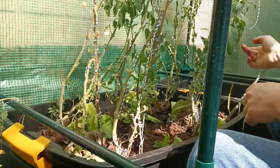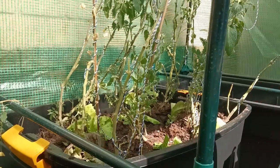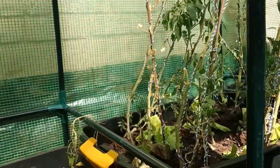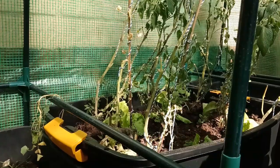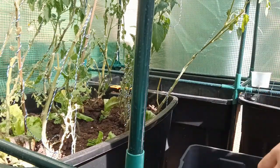Next, in that container over there we've got some sweet potatoes growing. As you can see, if I show you a closer view, the shoots are just coming up. So I want to cover that up quickly. In order to do that, we're going to need to get some new soil. I bought some new compost this morning. Let's go ahead and put that in there — be careful with the soil.